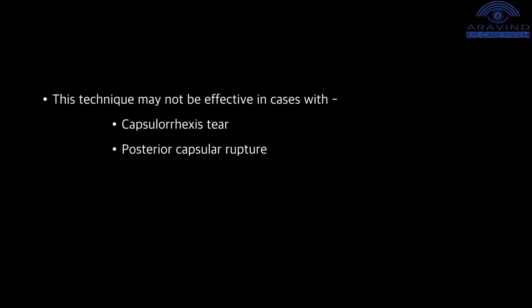This technique may not be effective in cases with a capsular exits tear and posterior capsule rupture. It is contraindicated in zonular dialysis.